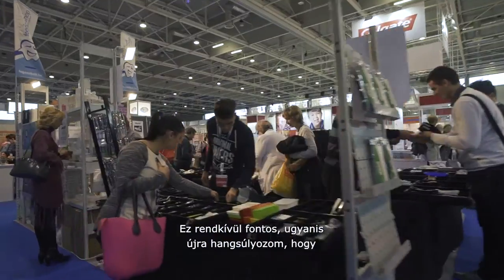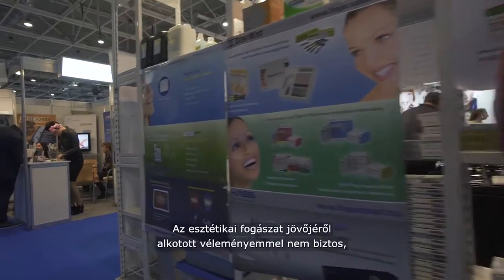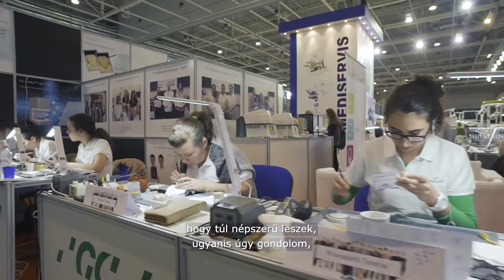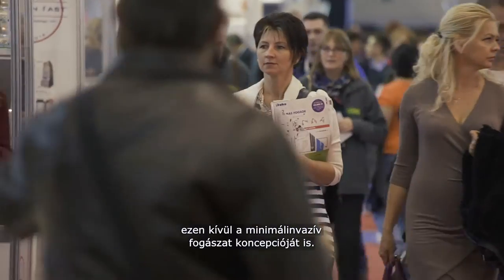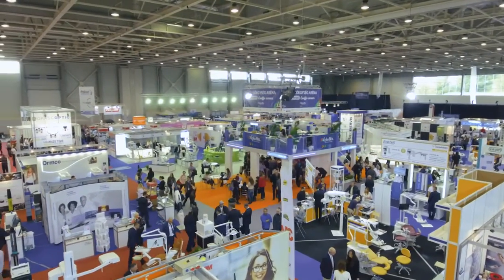Good adhesive preparation, good biomechanical preparation — this is very important at this moment too, because addition doesn't always solve our problems. I am not so popular, but I think we have to come back just a little bit to the past, not for the progression of the material. We have to define what is the real aim of adhesive dentistry and what is the real aim of the minimal invasive concept. Because minimal invasive concept, in my opinion, is a completely overrated concept.